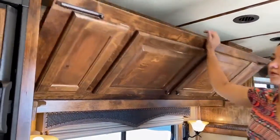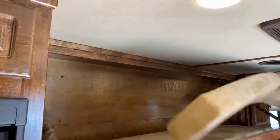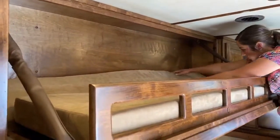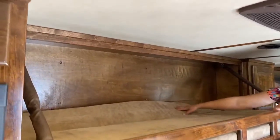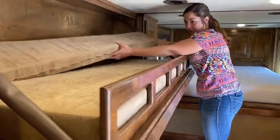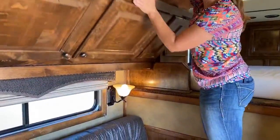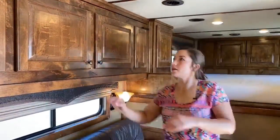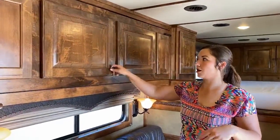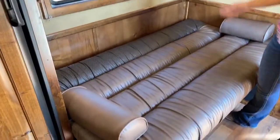So you pull this bunk down — it's extra sleeping space. It goes all the way down, and then you've got your bunk storage up here. Extra sleeping space. I could probably sleep up there and I'm pretty tall. It's super easy to use — you just fold it up, bring it up, and then it clicks in right there and on this side as well. If you didn't want to use it as a bunk, take those cushions out — there are actually locks on the inside of these, and you could open these and use them as storage. The couch folds down into a bed, so extra sleeping again.